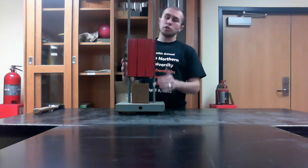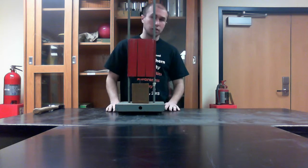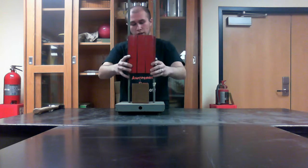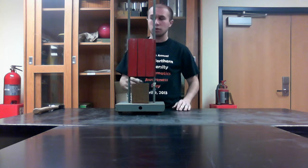This apparatus demonstrates a couple different things. First and foremost, impulse. We'll pull it up and drop it — it'll apply a force over a certain amount of time to the nail. It also shows conservation of energy.